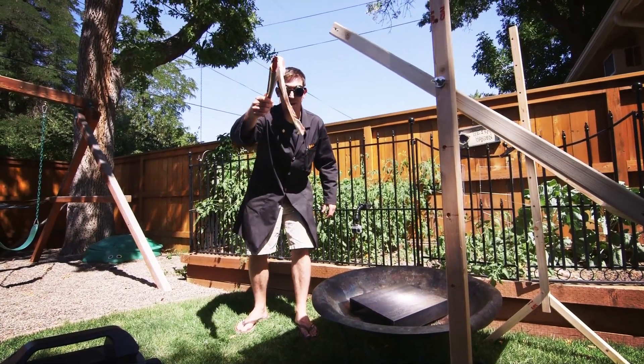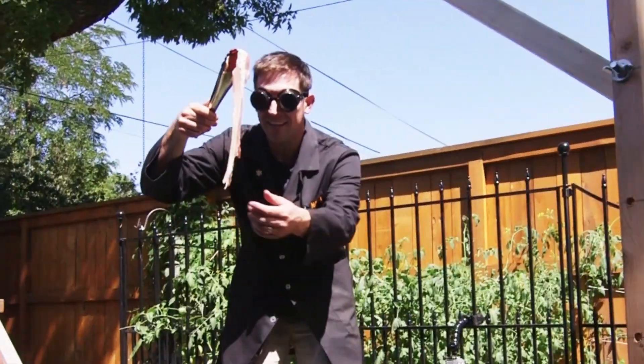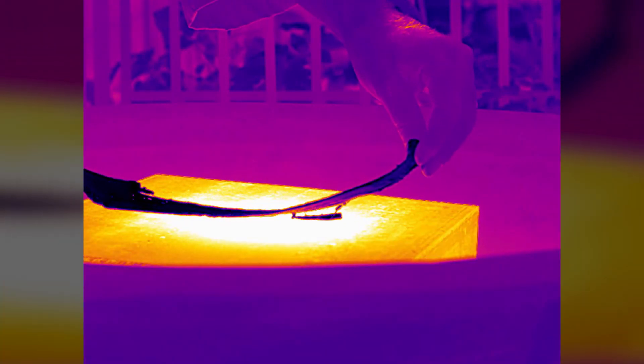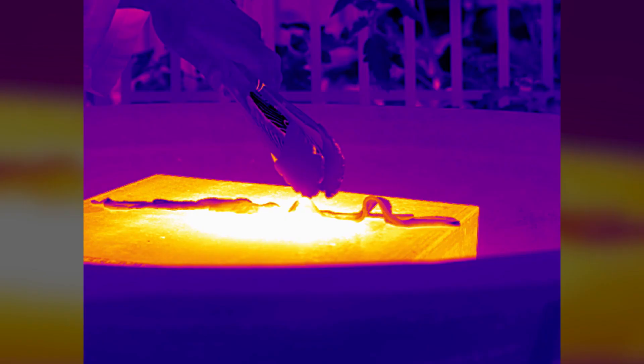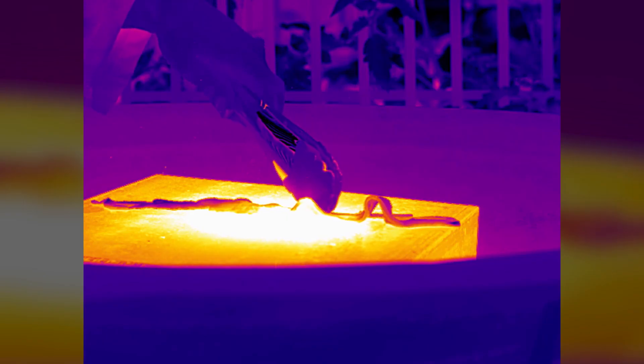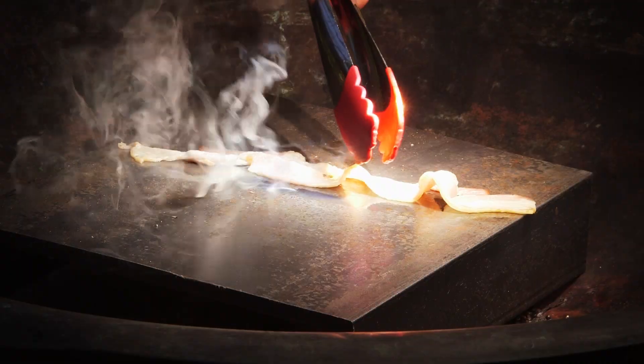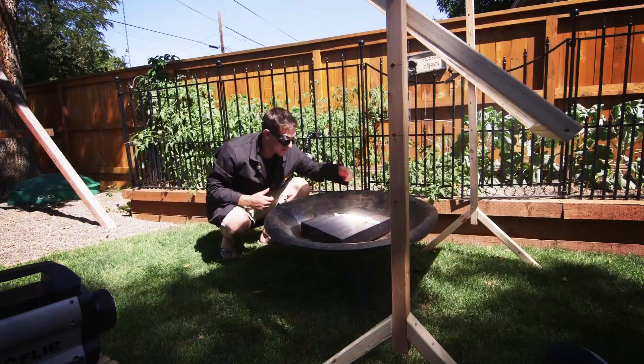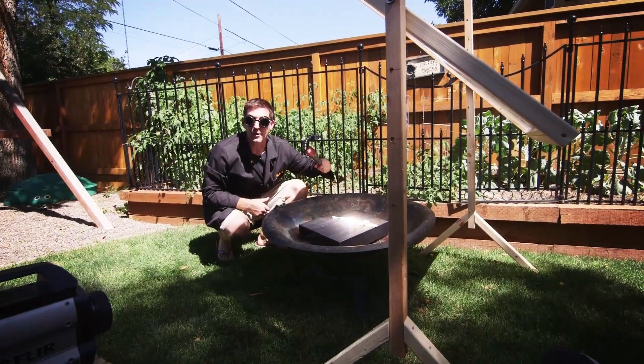So if we're going to start cooking things with the sun, the obvious place to start is with America's favorite food: bacon. Smell that — it's called the Maillard reaction. That's when meat and protein undergo a chemical reaction.